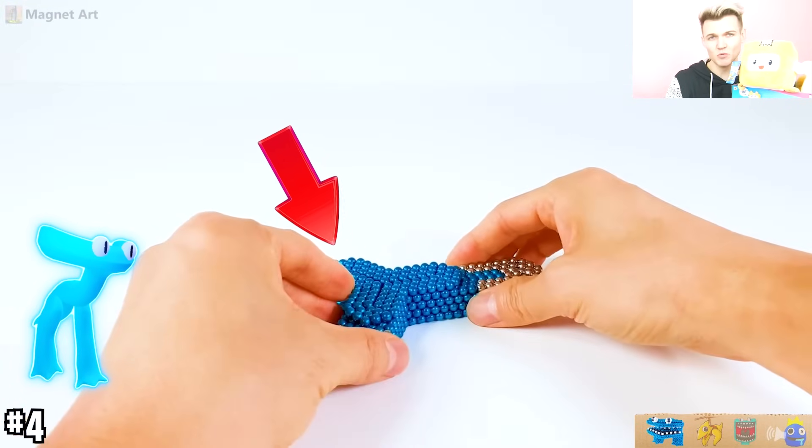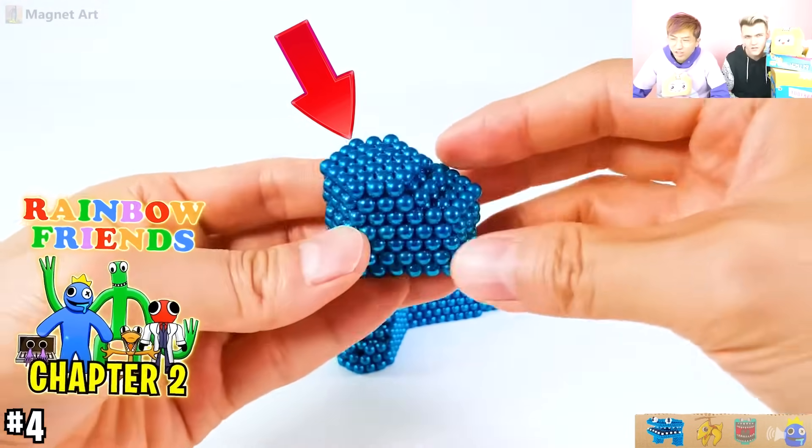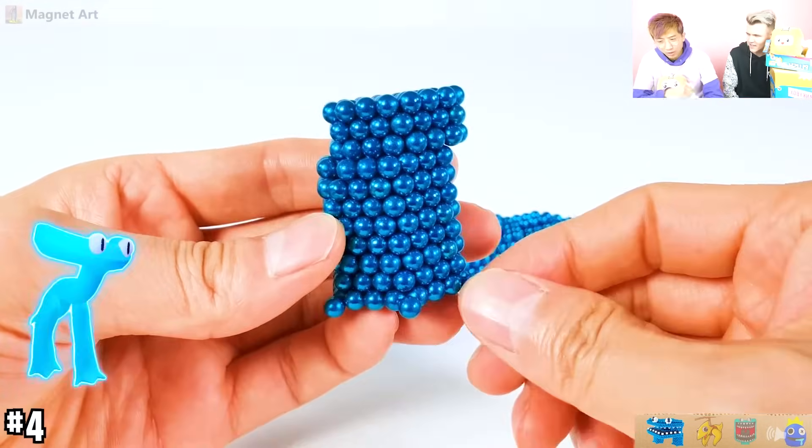Now, this is cyan. We'll put a picture of them on screen. They're one of the scariest new monsters from rainbow friends. Wait, this doesn't look like cyan? What? This doesn't look like cyan? Yeah, that's true. They're not really making cyan.